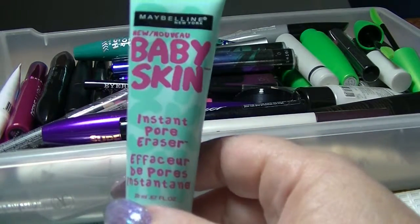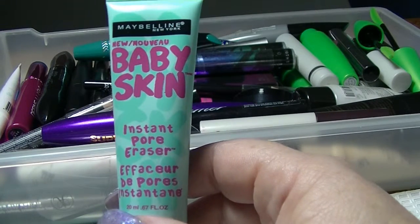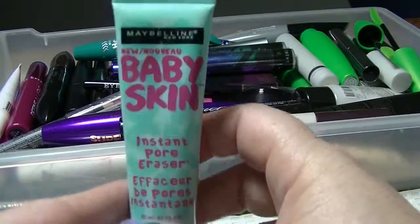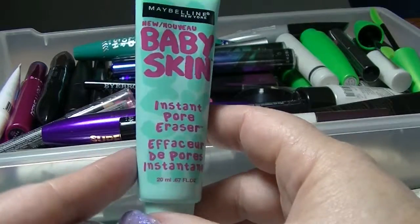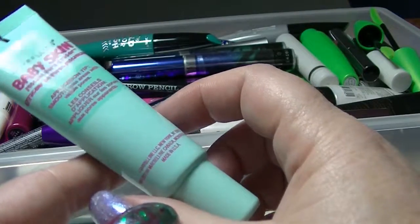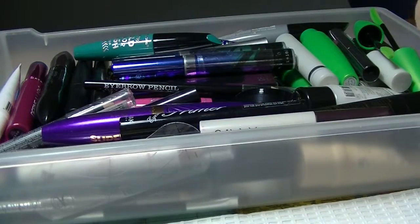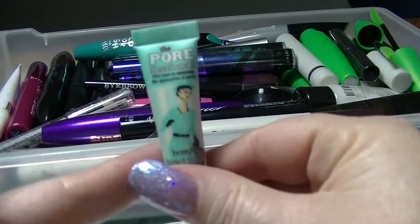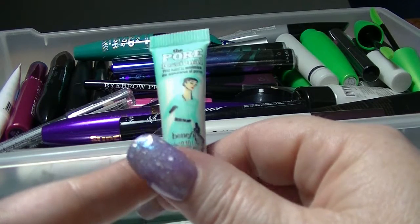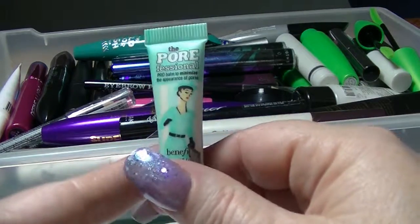I have this Maybelline Baby Skin Instant Pore Eraser. I haven't actually used it — I have no idea what it's like — but apparently it's supposed to be good. I think I got this in a sample-type bag you received when you spent money on skincare items. I never actually used it. I also have a little tiny sample of the Porefessional. I've used it a couple of times; I can't say I was super wowed or anything, but there you go.